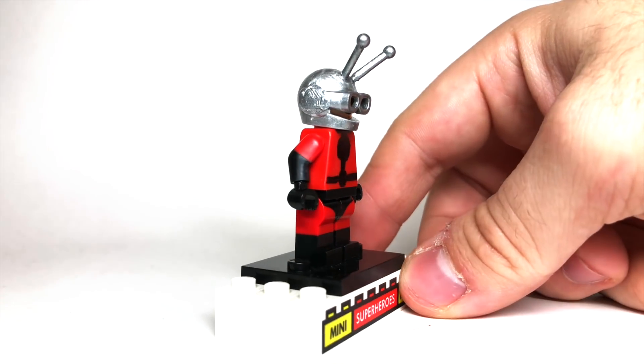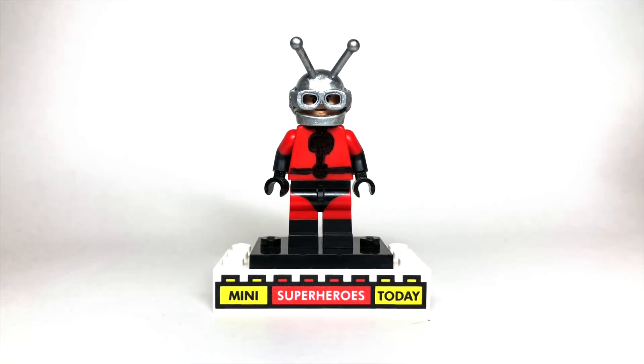Ant-Man is one of my all-time favorite comic book characters, and they haven't made him as a classic version in LEGO yet. Since I'm too impatient for LEGO to make one, I took matters into my own hands and made it myself.